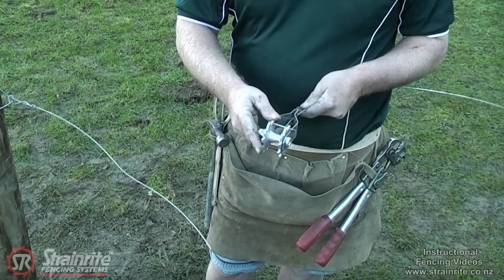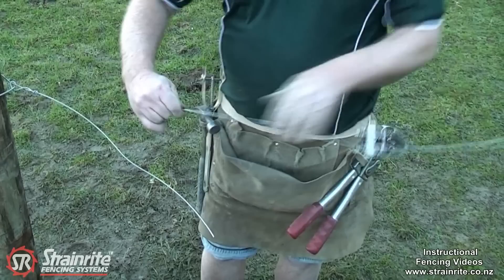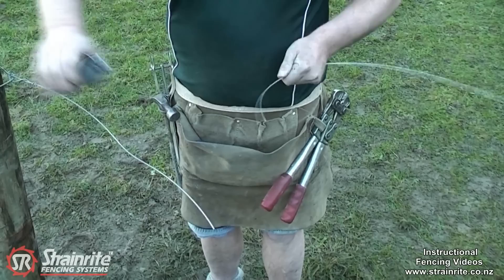There are two ways of putting on a clip lock wire strainer. One is you can thread the wire through the back and straight through, which acts as an inline strainer — really good for electric fencing. Then tie this end off around the strainer post.